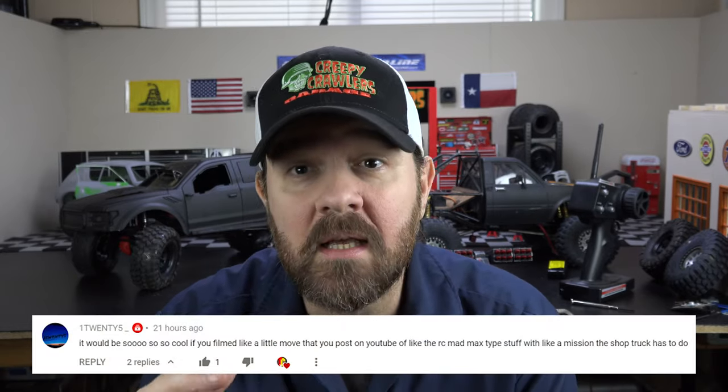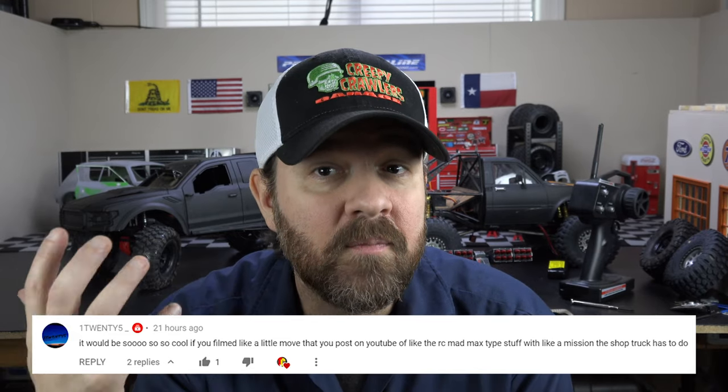So that's where we are with the TRX-Z project right now. But I wanted to talk to you guys real quickly about the new series that we were talking about yesterday. I think I'm going to call it cinematic run videos. The idea is that they're basically run videos, but with a story. For example — and this example was actually given in the comments yesterday — the new shop truck has to go out on a parts run or on a mission and then get back to the shop.